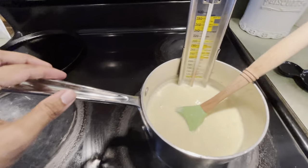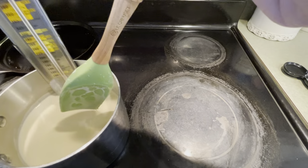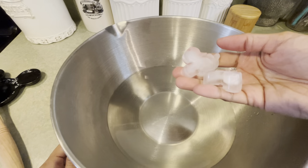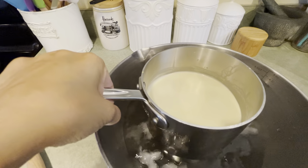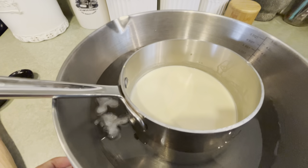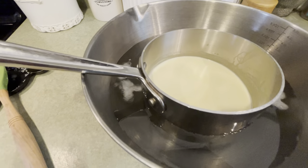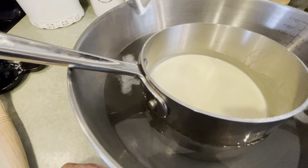The thermometer has reached 165, so we're going to turn the heat off, remove the pot, and take out the thermometer. We're going to transfer it to an ice bath and let it sit for about 15 minutes. Make sure you don't fill the bowl of water too high and let any water get into the mixture, because that water will just make ice crystals when it freezes. We really try hard not to get any water into the mixture.